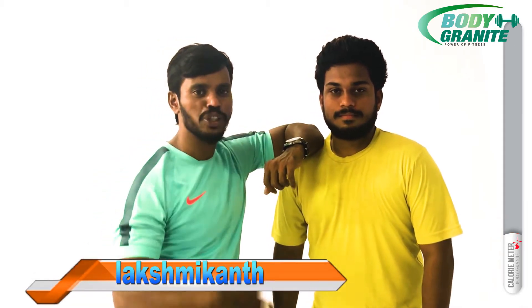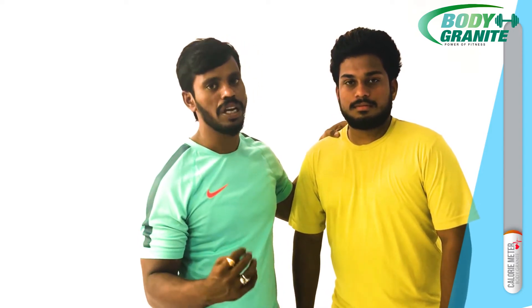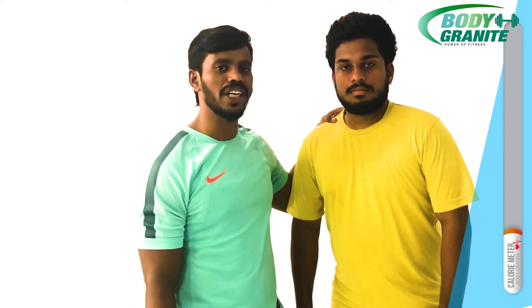Hi, this is Lakshmi. Welcome to Body Grand Fitness Show. Today is the Complete Full Body Cardio Workout. This workout is only 6 moves of work — 6 moves, each 20 seconds, and 2 repetitions of this workout. It is a complete full body cardio and total body workout. Please, if you like this workout, subscribe to our channel. Thank you for joining us.